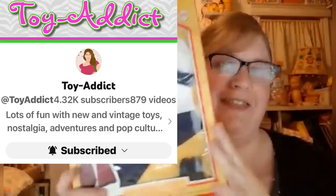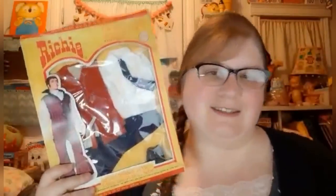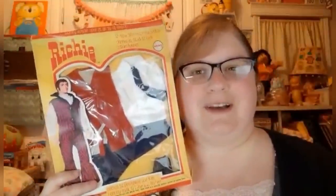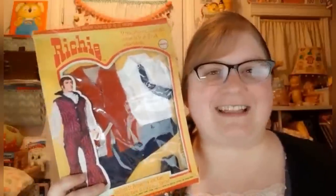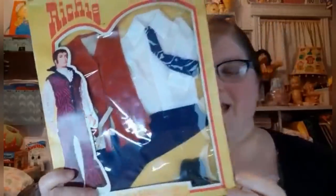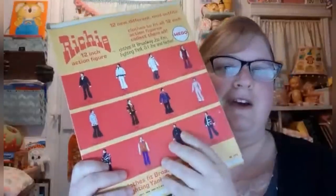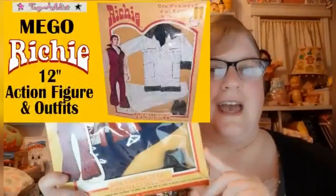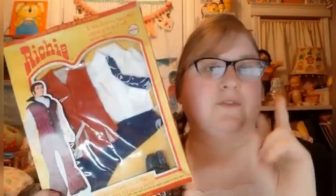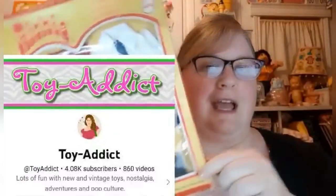Hey Bolo Buddies, this is Jodi from Toy Addict and this is my bolo. This is Richie — made by the Mego Toy Corporation in the 70s, basically an action figure of your creepy uncle. He's got flocked hair and sideburns, and a bunch of interesting outfits like this one called Fantastic Fringe. I also found Wild and Wooly and Snow King. He has 12 outfits to choose from. I bought these for $10 each and sold the first two for $65 each. Check out my channel for a full video on Richie.